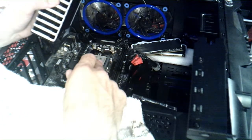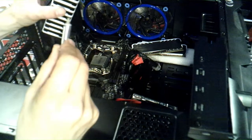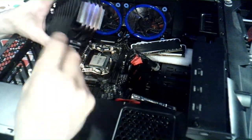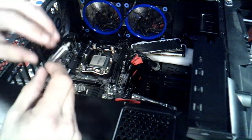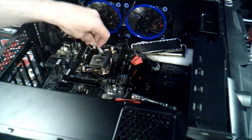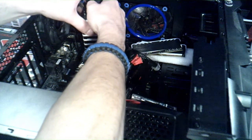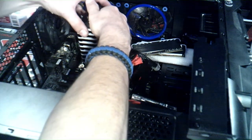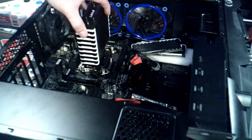You can apply the thermal paste directly to the heatsink or to the top of the CPU — whichever you want to do. I usually apply it to the CPU and then put the heatsink down on it and kind of move it around. You can do the pea method — it only needs just like a drop of it. I've seen people go crazy with this stuff and you really shouldn't. Just take a little bit and squeeze it out like that. Remember guys, it's called thermal paste, not thermal crust.